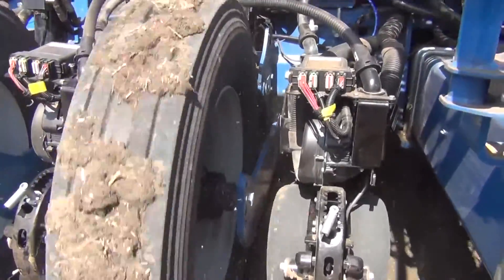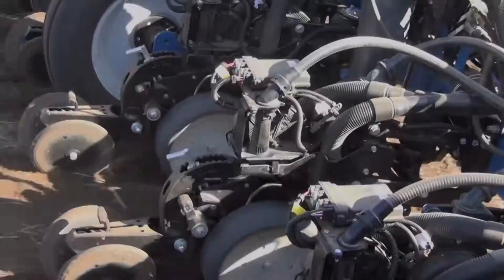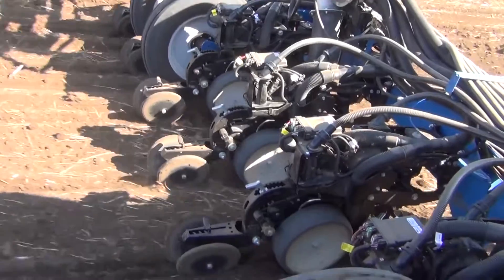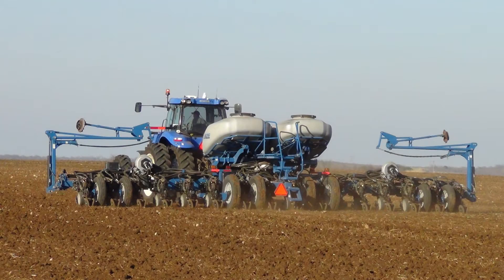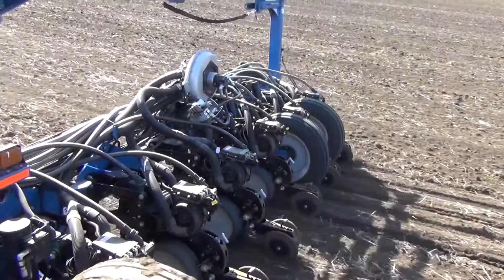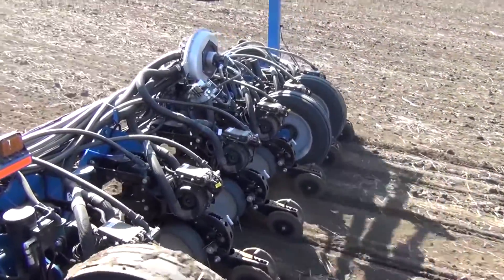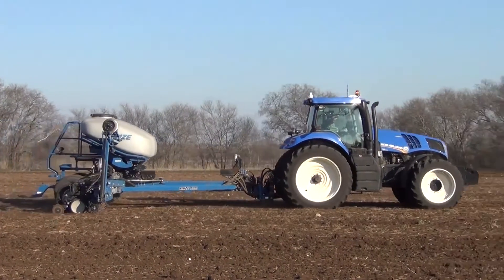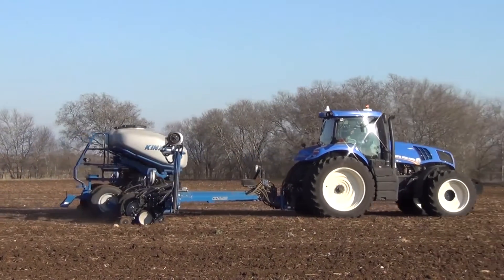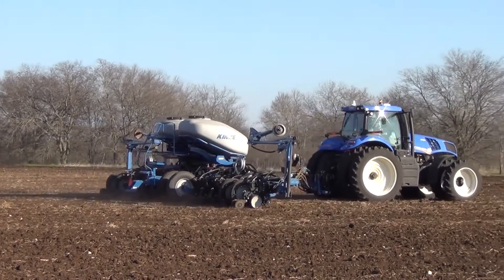We're pretty excited about our new single row multi-hybrid corn planter. We're down here in Texas doing this planting research in March because we're looking for warm weather and dry soils — we certainly do not have that in Illinois today, where we've got frozen soils and lots of snow and ice on the ground. Coming down to Texas gives us the ability to test this new equipment and get some of the bugs worked out, so we can ship it back up to Illinois and be ready to plant corn hopefully in the middle of April, getting lots of acres completed quickly.